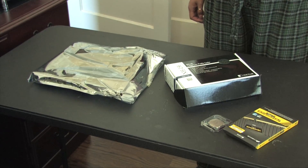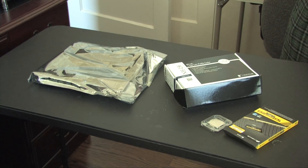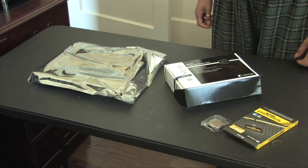Welcome back, one and all, to the PC Build. We're going to go ahead and set up the next phase, which is the heart of the system — the motherboard.